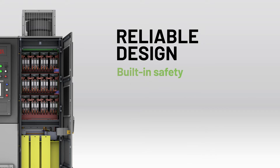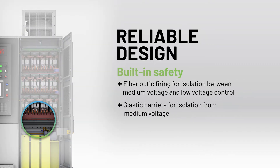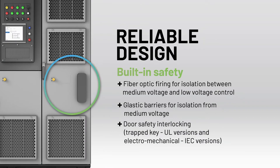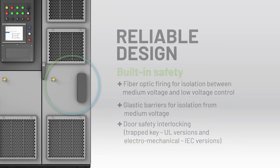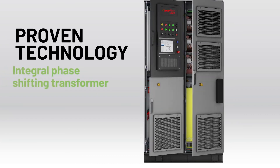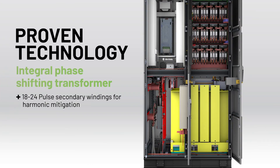PowerFlex 6000 Compact Drives also include the safety features you've come to rely on from Allen-Bradley Medium Voltage Drives. The reduced footprint drives offer the same proven technology as all PowerFlex 6000 Medium Voltage Drives.